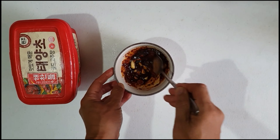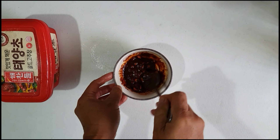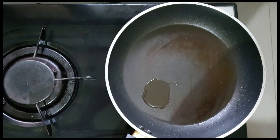But if you like more spicy, you can put more chili paste. Next, just mix it all together. After mixing, we can put one spoon of water for better mixing.